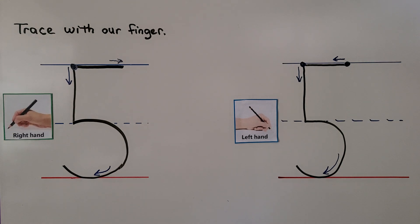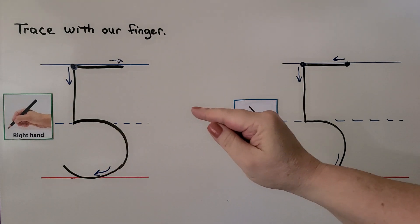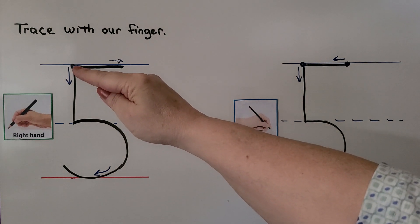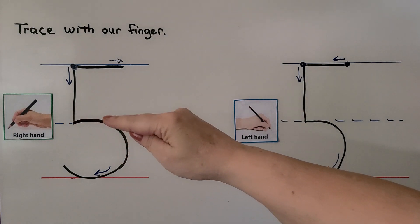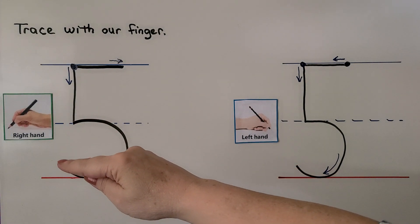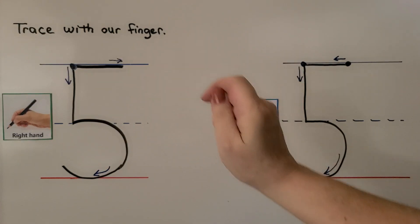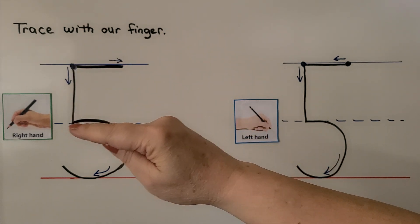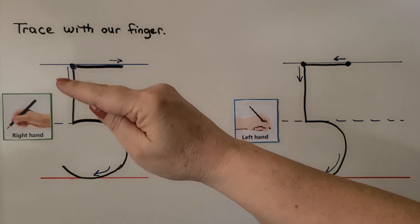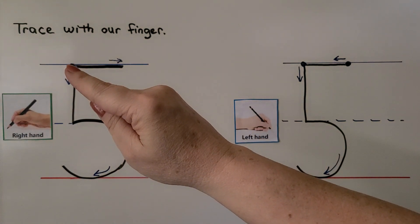We can trace the number five with our finger. For right-handed students, we start right here at the top dot, come straight down to the middle line, then come around. Then we go back to where the top dot is and come across. Let's try it again: start here, make a straight line to the middle dotted line, come down and around, then go back to where we started and come across.